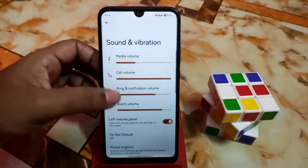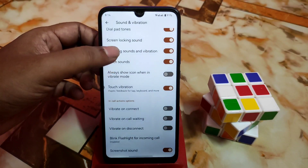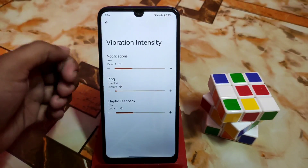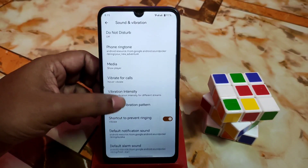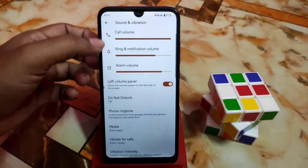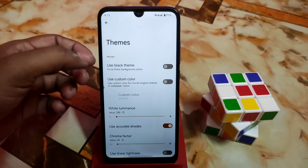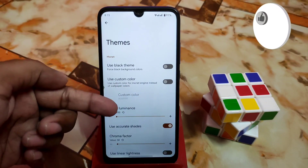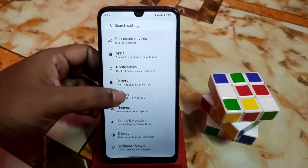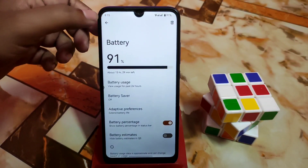Then we have sound and vibration — touch vibration, always show icon when in vibrate mode, touch sound, everything is available. You can select vibration intensity and whether to vibrate for calls. We also have media player and do not disturb mode. For theme, that means Monet — if you want a black theme you can select that, or choose a custom color. Under the battery section you can get the battery percentage option.